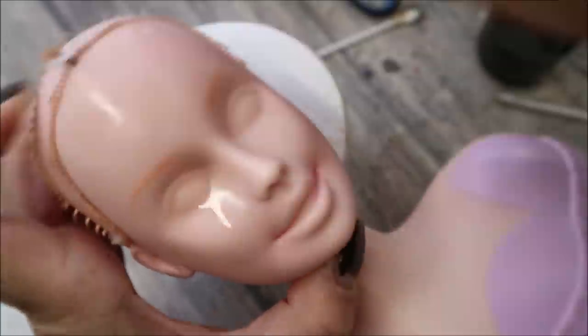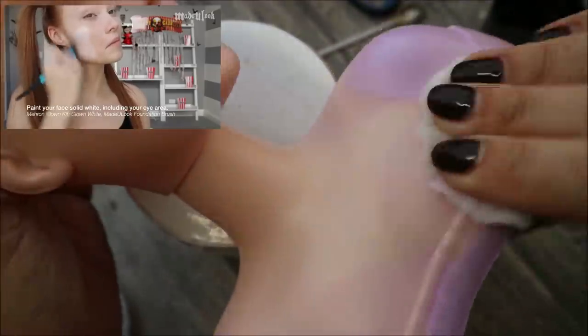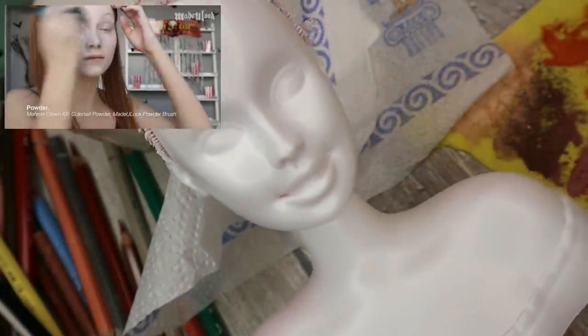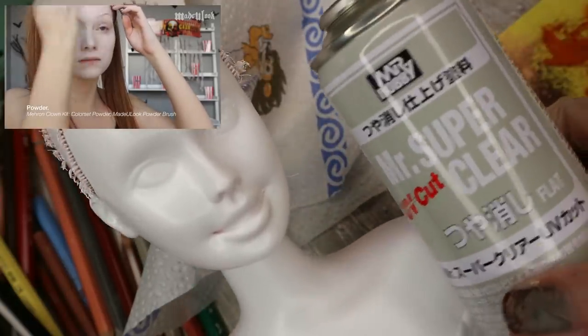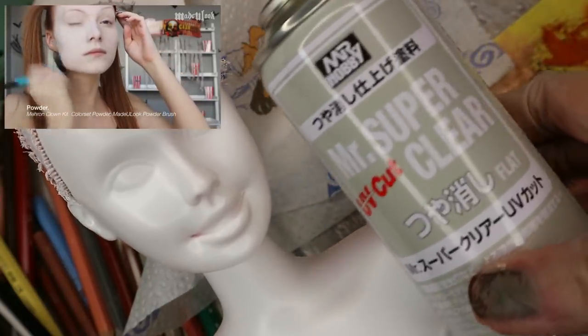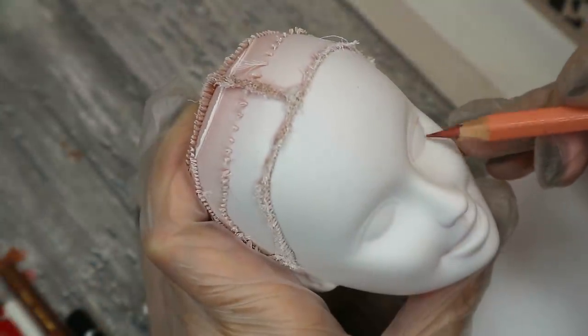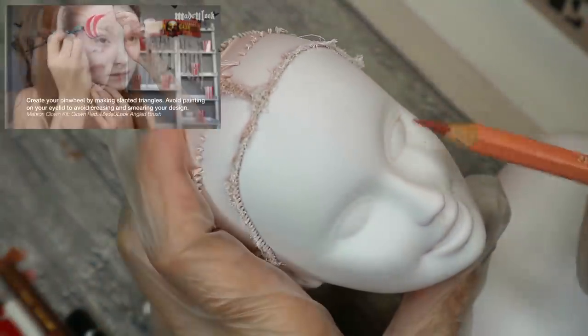The first step is to paint the face solid white, so I cover the doll's face with a couple of layers of white acrylic paint. The next step is powdering the face — in my case I've used Mr. Super Clear primer to prepare the surface for drawing on it.